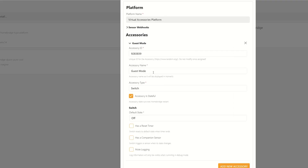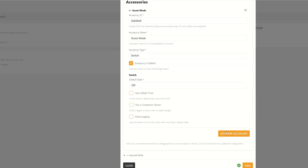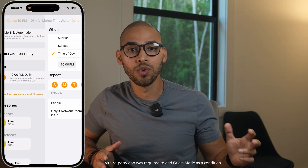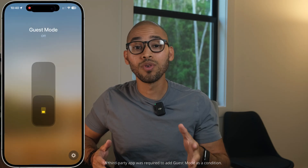Let's say we have guests over and I don't want my usual nighttime automation to trigger. I can create a virtual switch in HomeBridge — let's call it guest mode. So if you have an automation set for 10 p.m. that dims all your lights, I can add a condition to check if that guest mode switch is on. If it is, the lights stay bright as if nothing is scheduled.